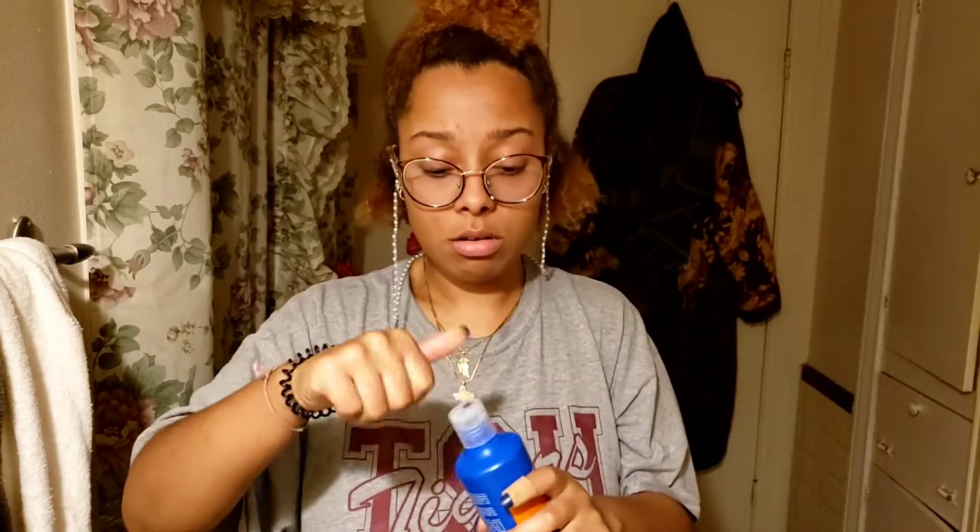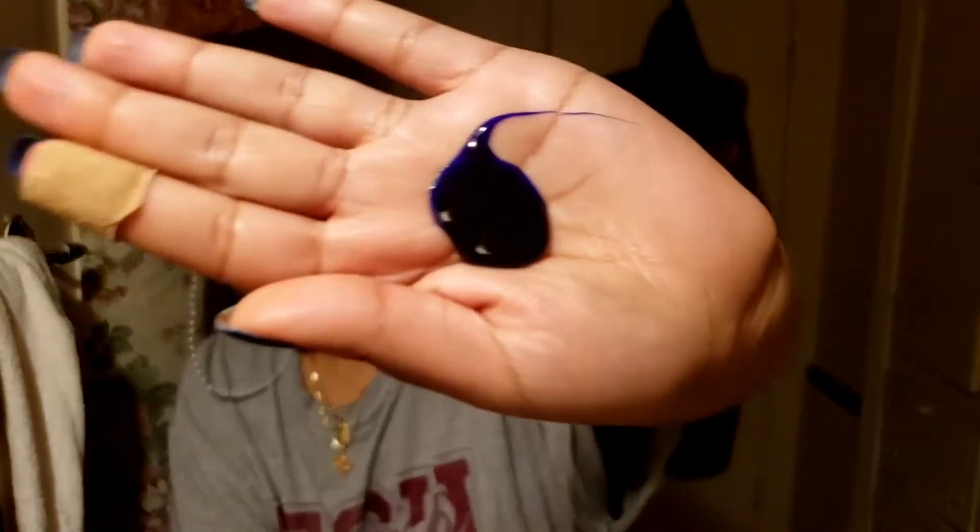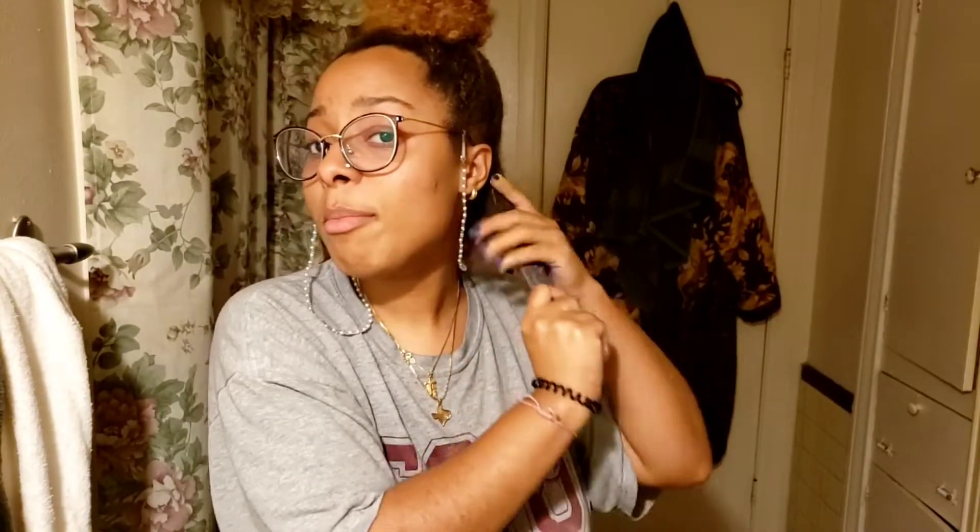It smells good — I hear it's drying though. It is blue as hell, like look how blue that is. We're just going to put that on until my hair is nice and saturated.